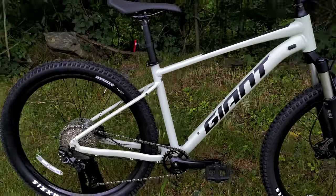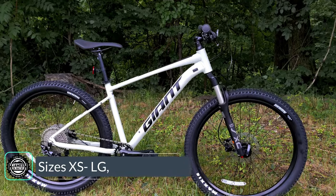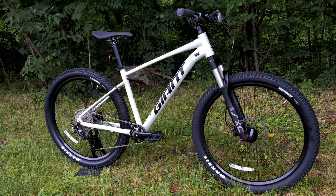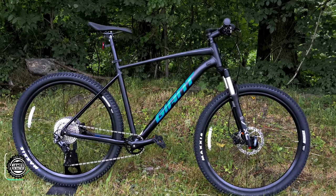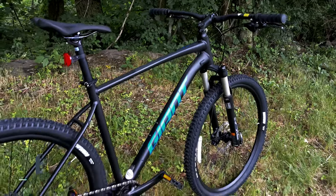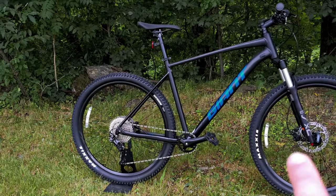This bike is also available in two different wheel sizes. The version we're checking out here is the 27.5-inch version, available in sizes extra small to large — the frame here is a size medium. It's also available in a 29er format from small up to extra large, and the frame shown now is an extra large in the 29er. Along with the different wheel sizes, the frame geometry changes slightly. Both bikes run the same seat tube angle of 74 degrees, but the front end differs.